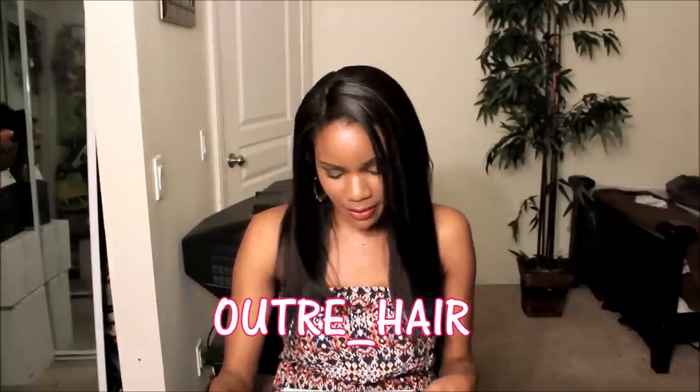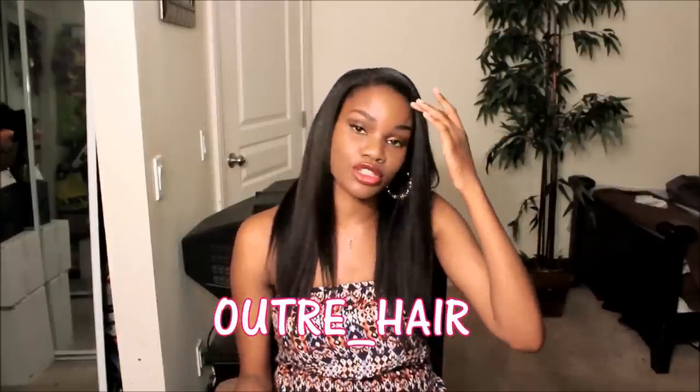Do check out Outre — I'll leave all the information down below. Also follow them on their Instagram, which I'll link right here on the screen: it's @outre_hair. All the information regarding this hair and where you can purchase it will be left down below. If you guys have any questions, be sure to let me know — talk to you guys later, bye!